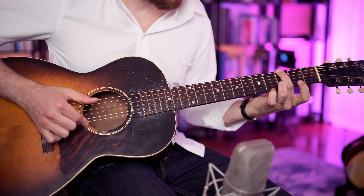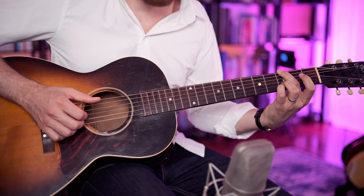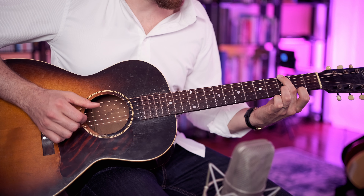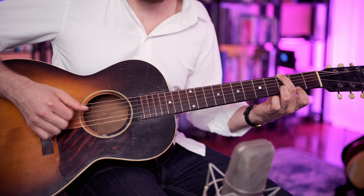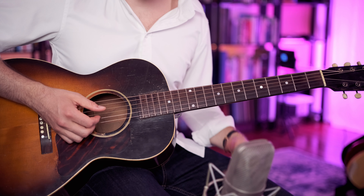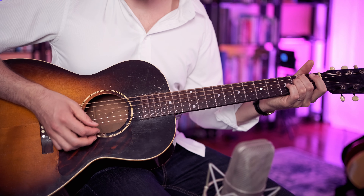Then we go pinky on the G note, and then the index finger on the F sharp note, second fret of the E string, and then E, F sharp, E. And as we hit that E melody note, we play an E minor chord. The groove of the song goes bum, bum, bum — so we want our arrangement to kind of reflect that groove.